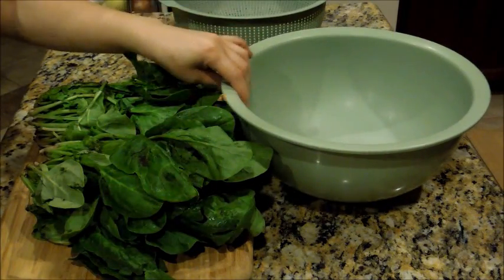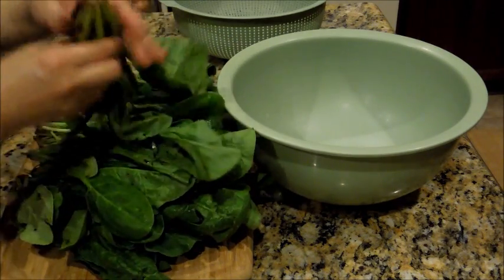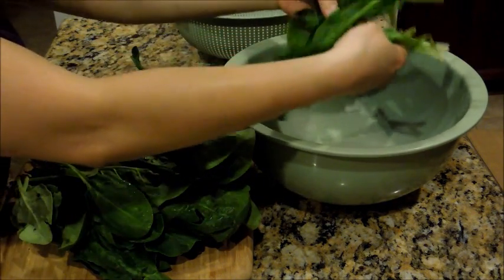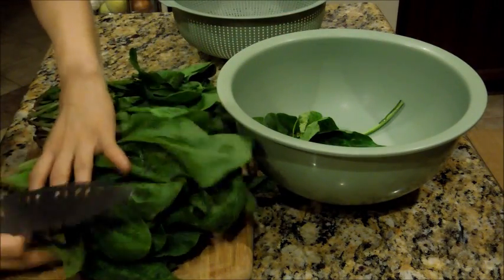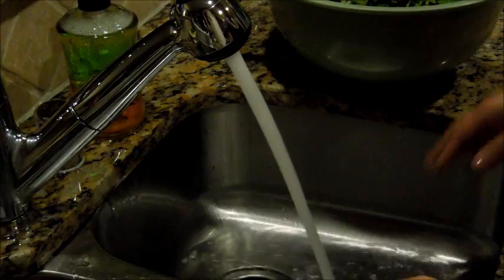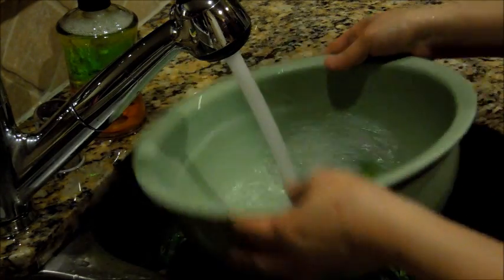Now what I'm going to do first is show you how to clean this. I'm going to cut off the ends and take out any bad parts. Just let it sit — any dead leaves or whatever. This one has a lot of dirt so we need to rinse it. I forgot how to say it in Korean. Okay so first we're going to rinse it.